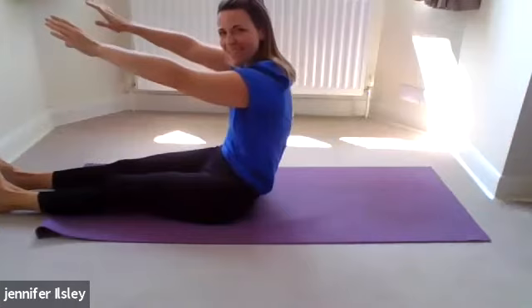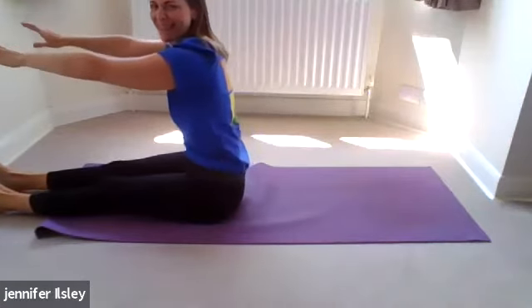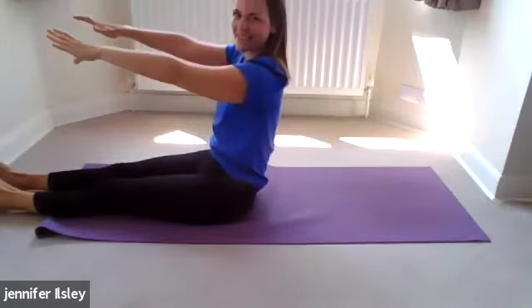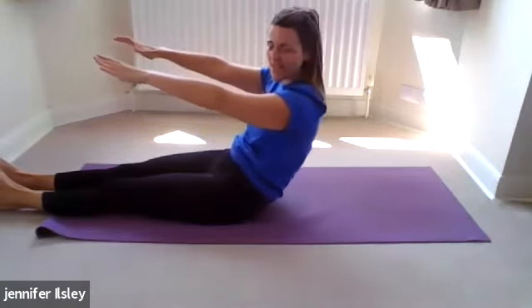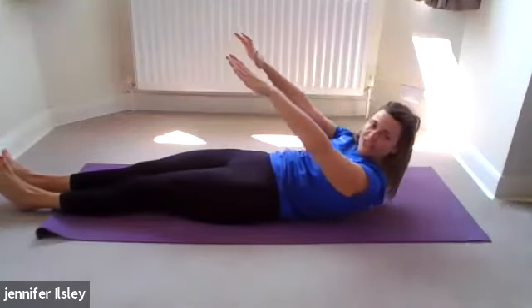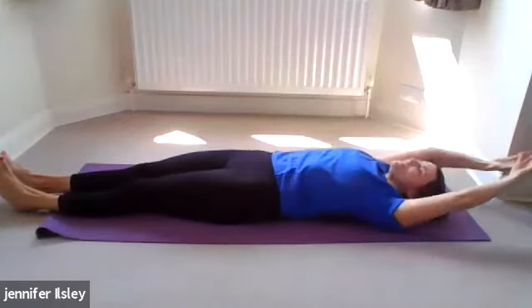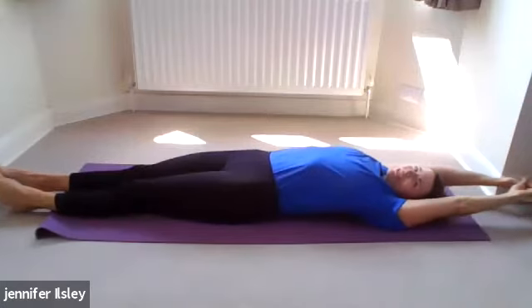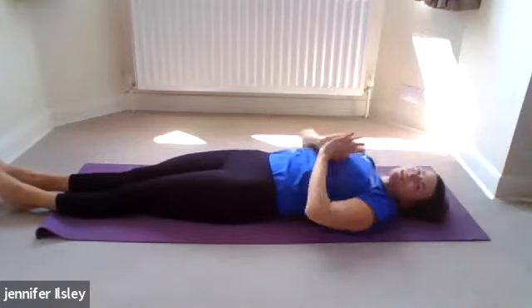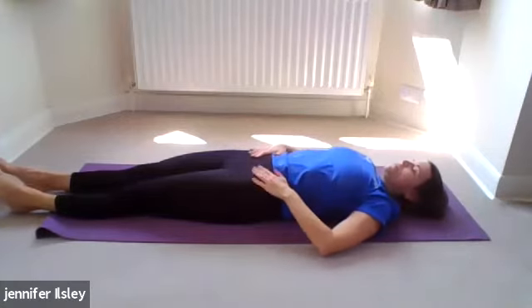That middle part is the difficult and shaky bit. One more time — inhale, exhale, reach back and enjoy a full body stretch after that. Now we're going straight into a one-leg circle.